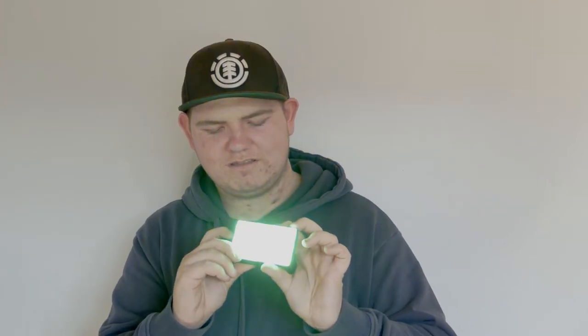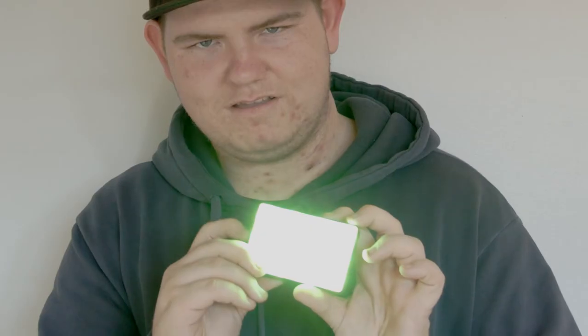This is the light itself. It has this little rubber case that works as a diffusion, but this is the light itself. If I turn it on — sorry, lights, I get distracted. I'm trying to film something.